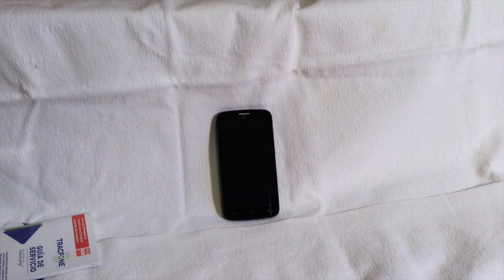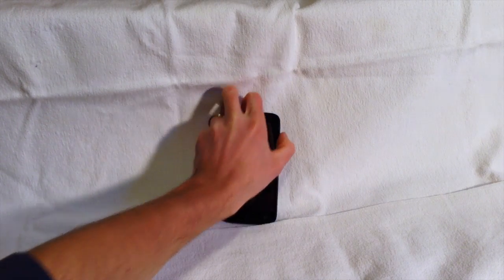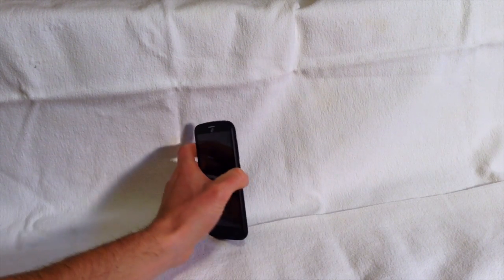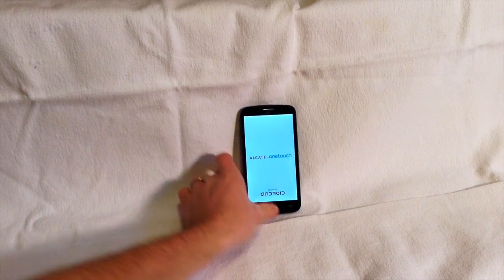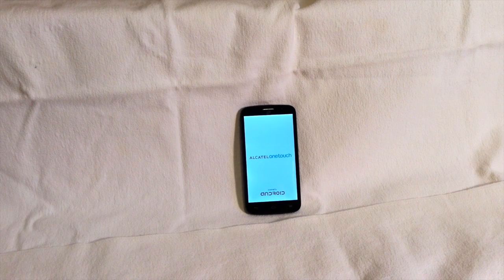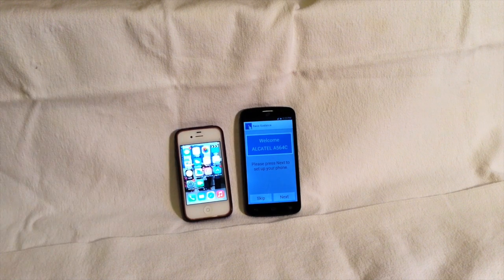One other quick thing I wanted to do before I wrap up this video is a little size comparison. I'm going to turn it on — this is the first time I've turned it on since purchasing it — hopefully there's enough battery to power the screen for a bit, just to give you a sense of how big the screen actually is on this phone. Here it is next to the iPhone — I mean, you can tell it's just massive. That's an iPhone 4, which has a 3.5-inch screen.